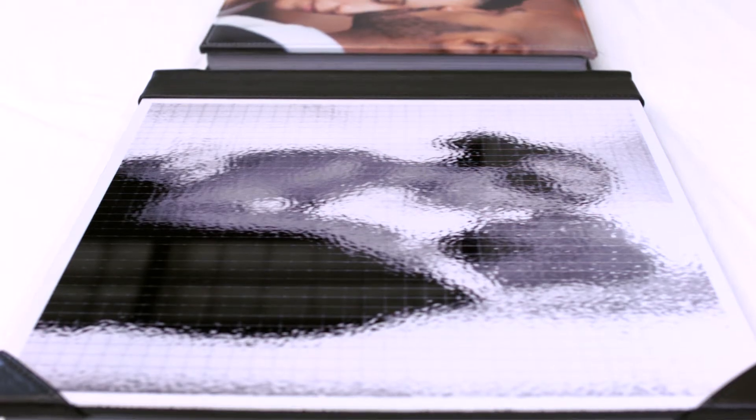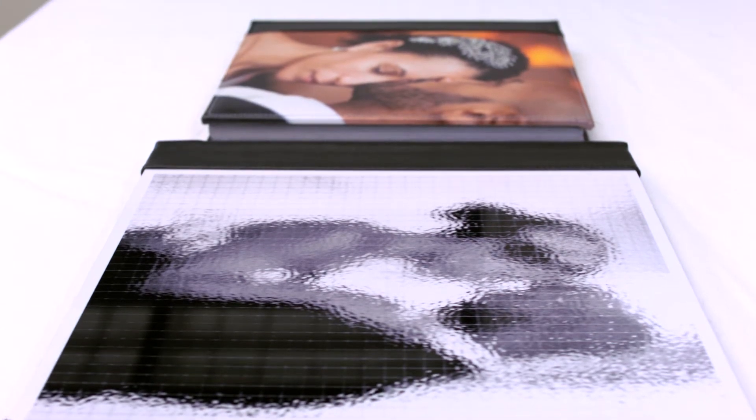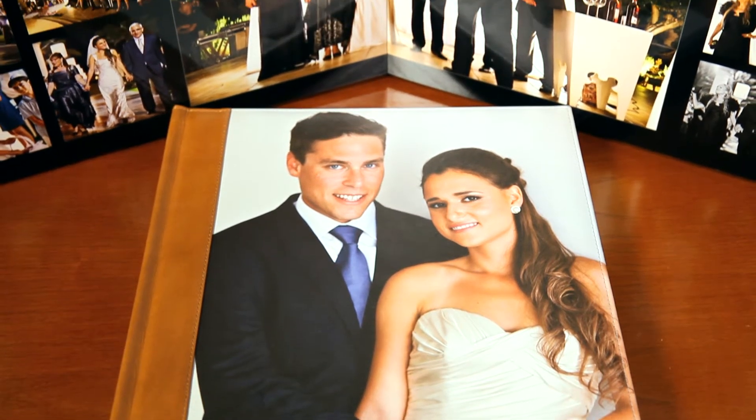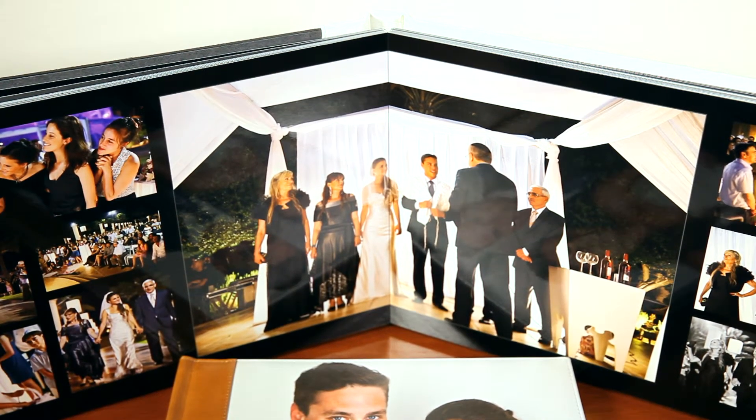Album cover finishes come in many materials such as leather, metal, and photo with different finishes. These features and high quality materials are what help preserve and protect your photos better than coffee table books.